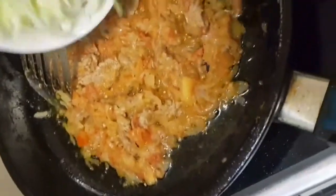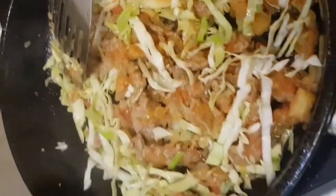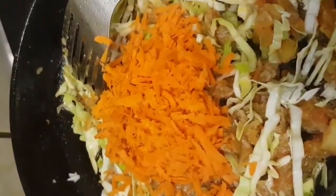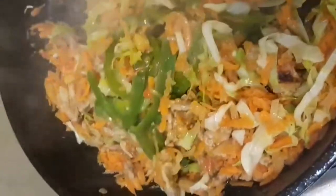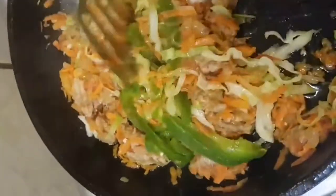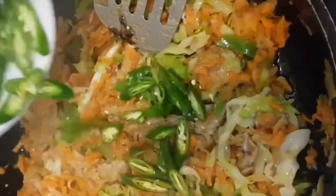Chopped cabbage, chopped carrots, chopped green pepper. I will mix it up and mix it in — I will make it finely chopped. I will make the green chilies.